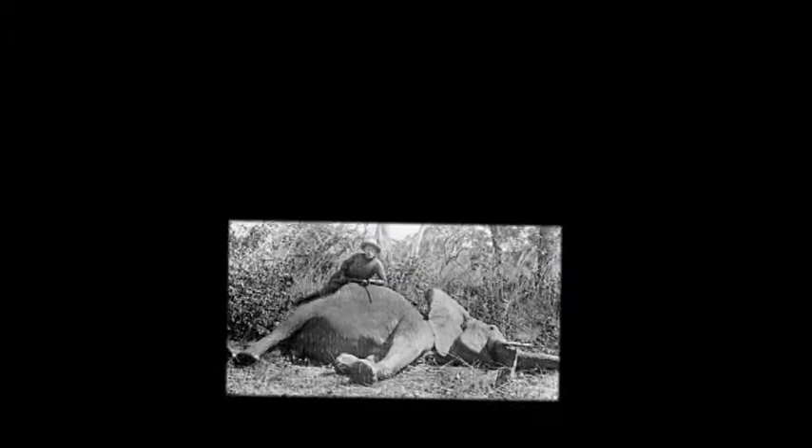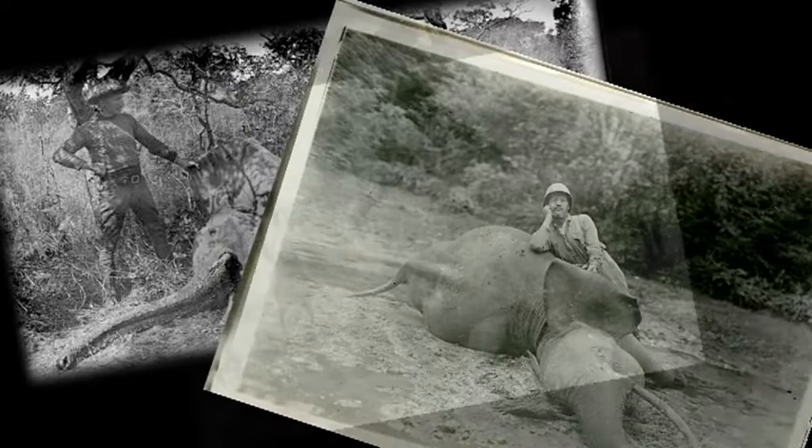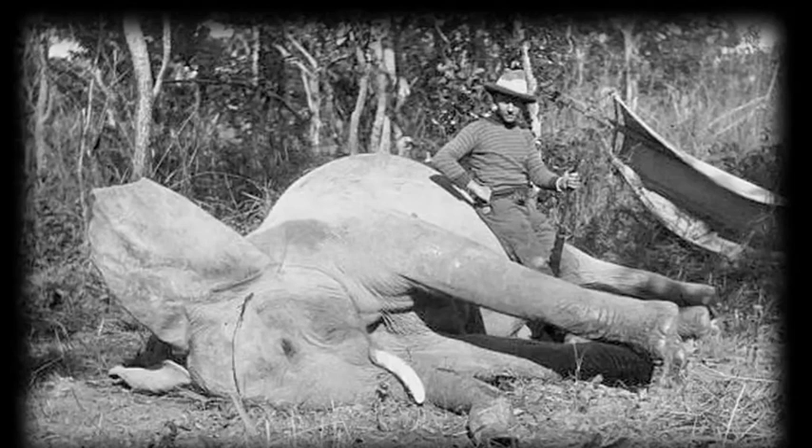Here are some photos from other people's elephant hunts. This is a heavily stylised form of photography, where the hunter often poses by his prey, looking into the camera. They want to show who the master of nature really is.